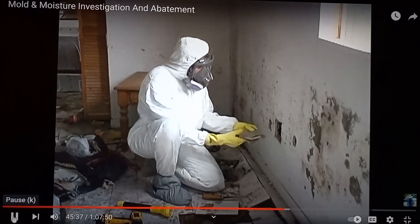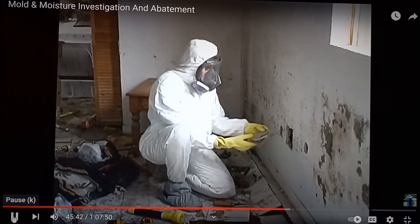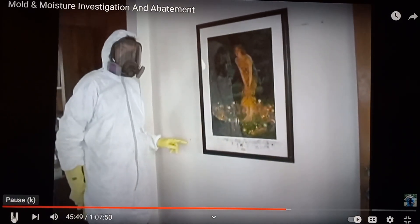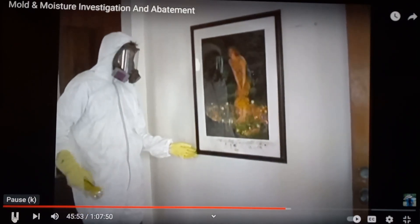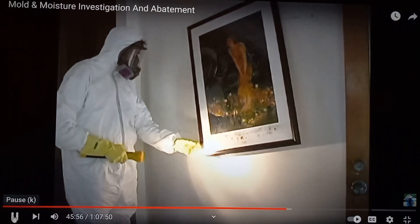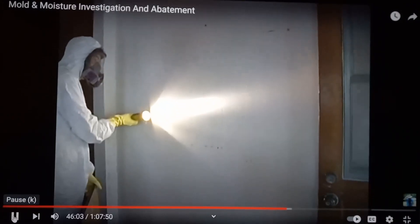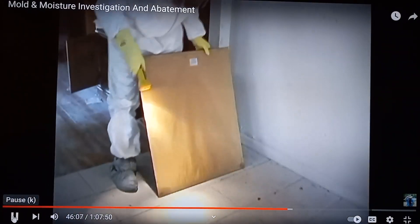The drywall paper separates from the core. We can see the flood line on this wall in the house. We're going to take a look behind and on the painting itself. Use your flashlight to shadow the wall and look for a mold-like substance, and do the same on the back of the painting.